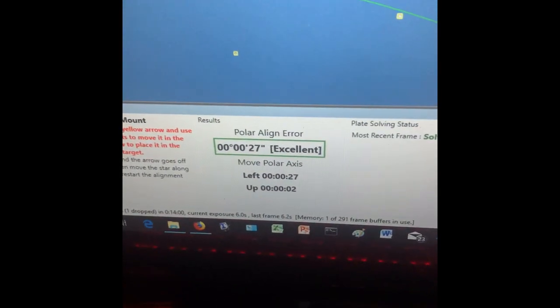We're in the excellent range here with the polar alignment. Here's the scope. You can see with my red light here the Atlas Pro is on its side, all looking over at Polaris, which is just over that tree. And we got these cars driving by and the street lamps here. We'll be underway here shortly, folks.